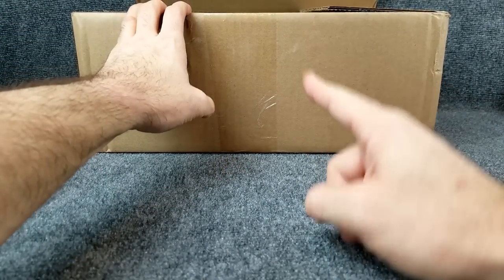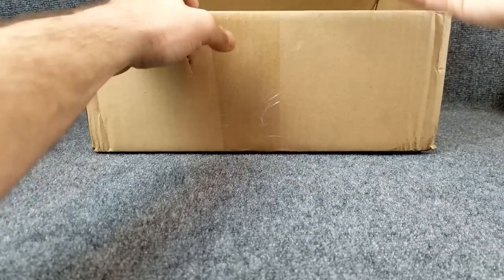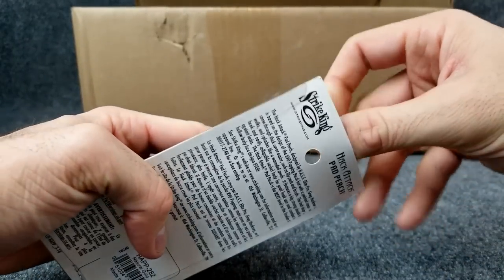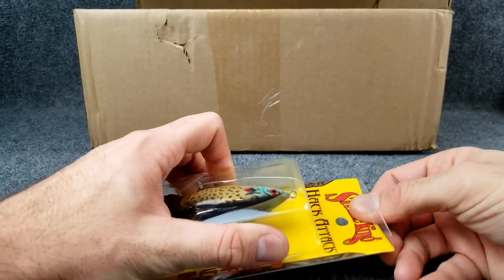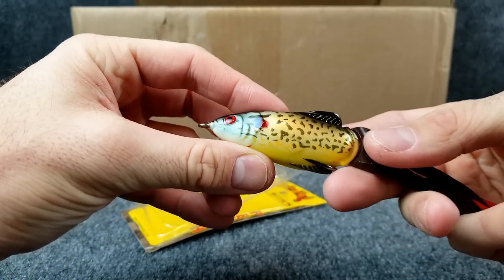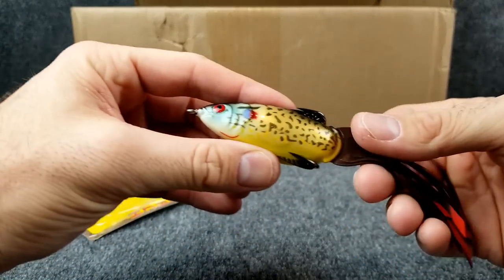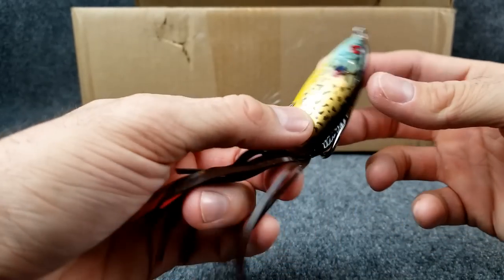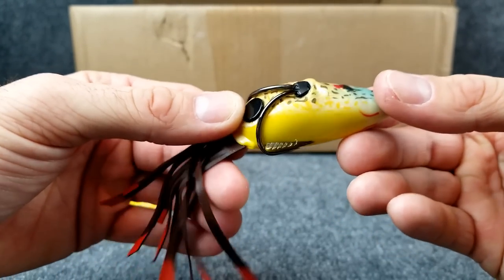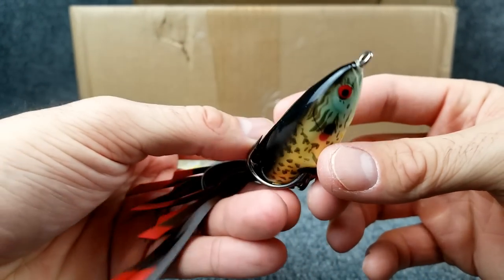We're going to start with the lures I'm most excited to throw this year — some frogs. This is the Pad Perch. The Popping Perch was honestly my favorite frog that I used last year. Caught some really good fish on it. This is the Pad Perch, same design, same concept, and this is one of the colors that got me a ton of good fish last year — a natural gold. I caught a five on this color. It mimics a number of things with that broken-up goldish look and a bluegill profile. It has the same tail as the Popping Perch but it's not a popping style — just a regular pointy nose frog.